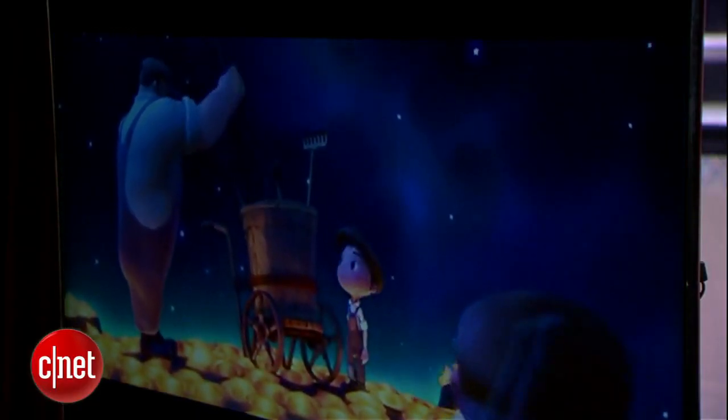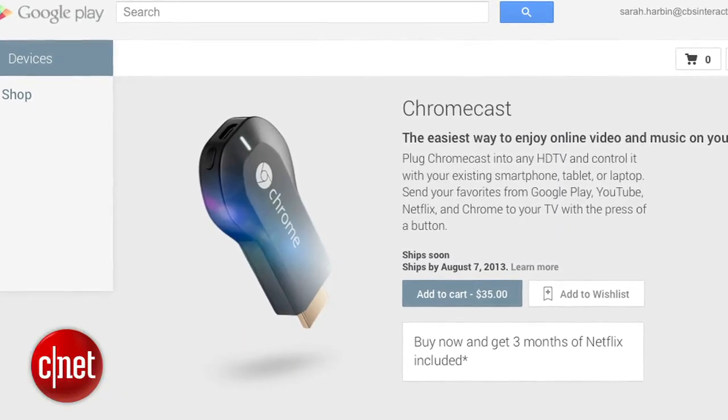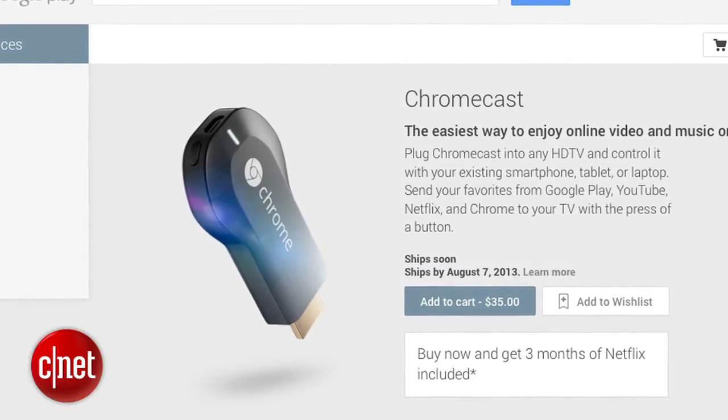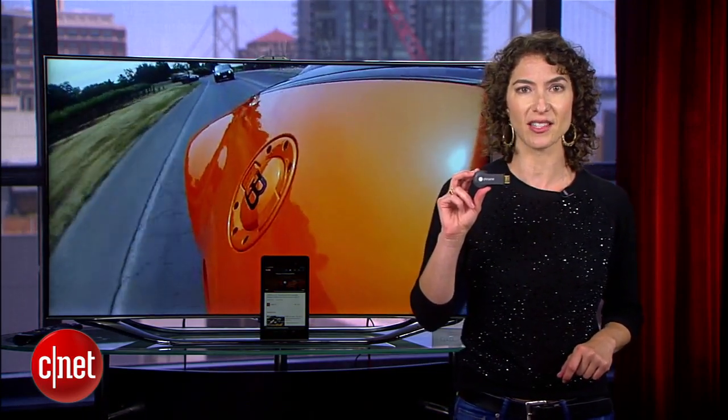Chromecast will work with Android and iOS for now. Google doesn't have any plans at this point to expand to Windows Phone or Blackberry. This little dongle costs $35. You can buy it first in the US through Amazon, Best Buy, or the Google Play Store, and it will expand to other countries as well.